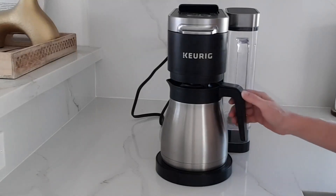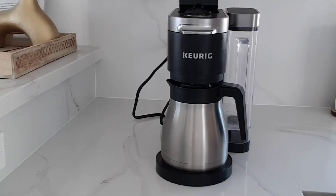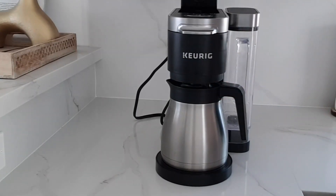This is the Keurig Duo Coffee Maker. It's called the Duo because you can either use a coffee pod like this, one of the Keurig cups, and put it in here and make a single cup.